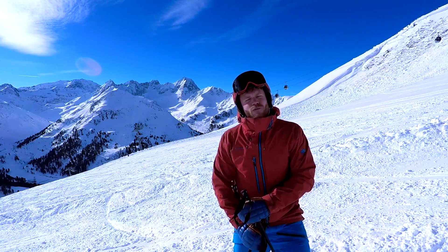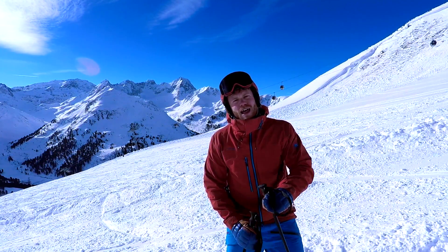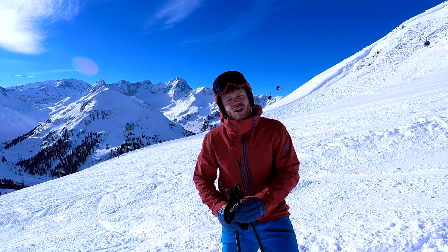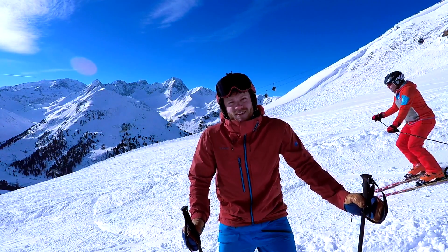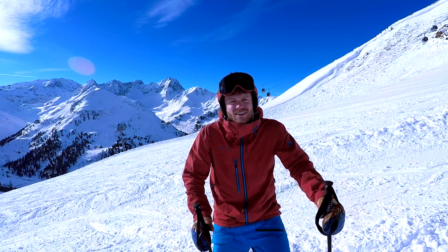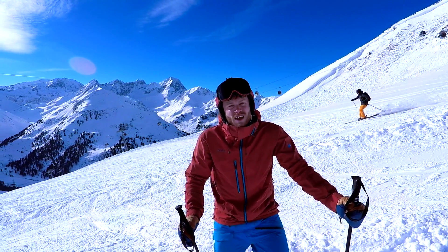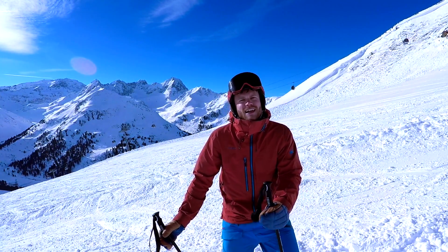Wenn ich mit der Schulter arbeite, ist es ein extrem weiter Weg, bis die Bewegung am Ski angekommen ist – dadurch kriegen wir keinen richtig coolen, sportlichen Schwung hin. Außerdem können wir den Außenski so nicht sauber belasten. Fehlerbild Nummer drei: viele fahren über Innenlage in die Kurve rein, belasten den Außenski nicht sauber, stehen nicht mittig über beiden Skiern und können so nicht sicher und sportlich fahren.